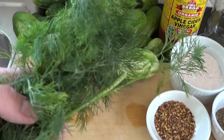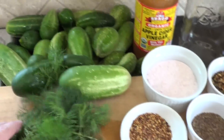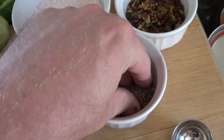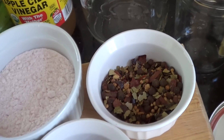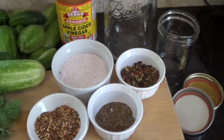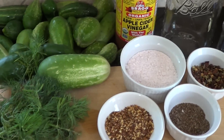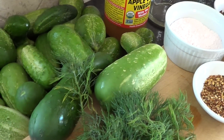We're going to make dill refrigerator pickles, so we've got some fresh dill from the garden. A little spice — you can use red pepper flakes. Some people recommend dill seed if you want a little more dill flavor, and some use a pickling spice as well. If you want them sweet you can add sugar. There are really infinite possibilities as to flavor combinations for your pickles.